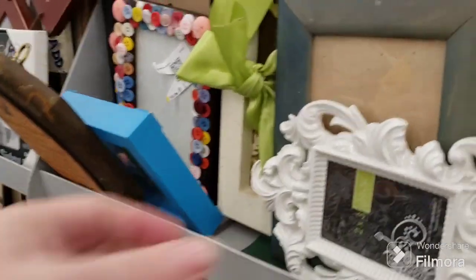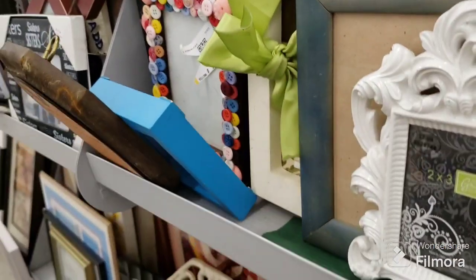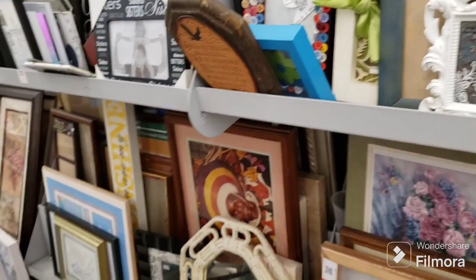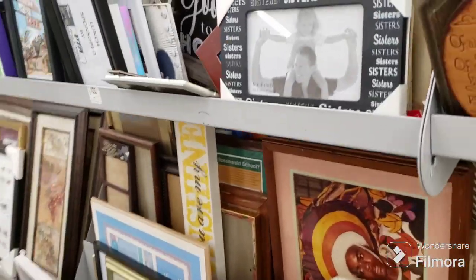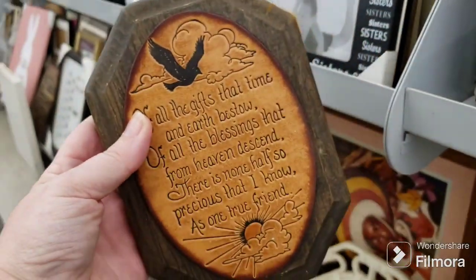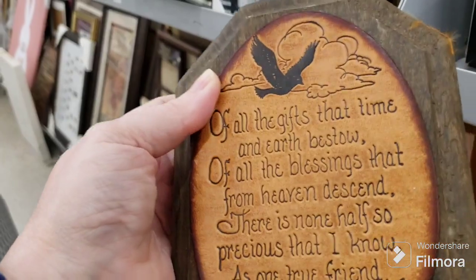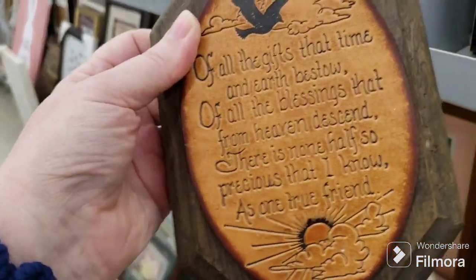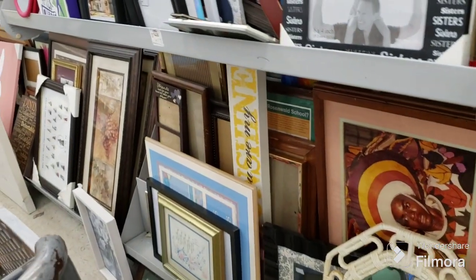Here's another little one like that black one I just showed — a 2x3. Same price, so I'll just get the bigger one. There's a friendship saying — oh, it's done on leather! It's all stamped into the leather. $2.09 for that wow — that's kind of cute.